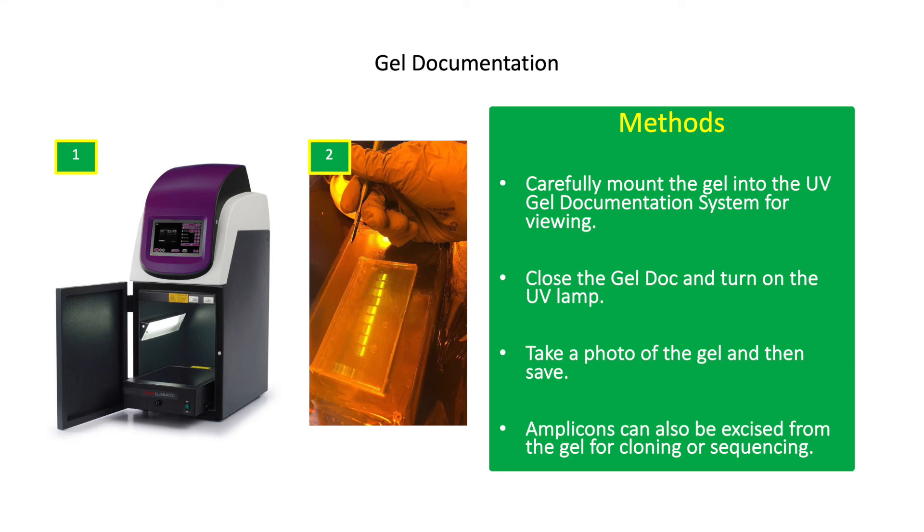Carefully mount the gel into the UV gel documentation system for viewing. Put a clear plastic wrap on the gel documentation system to prevent contamination with the ETBR stain. Close the gel dock and turn on the UV lamp. Take a photo of the gel image and save. Bands or amplicons can also be excised from the gel for purification. Purified amplicons can be cloned in plasmids for sequencing. Avoid long exposure of DNA samples to UV if samples are to be sequenced.